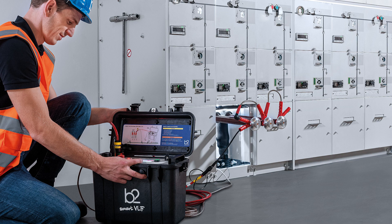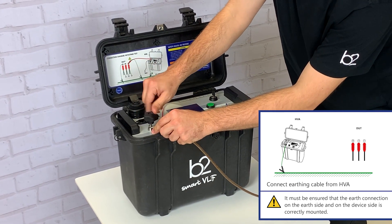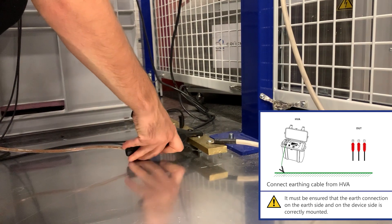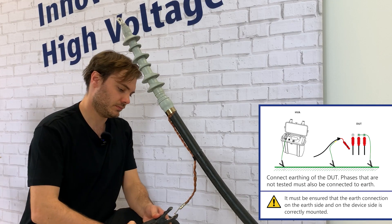Now we show you the measurement setup with an internal TD unit. In this example we use the HVA28TD. In step 1 we connect the earthing cables. That includes the earthing connector of the HVA, the earthing connector of the HVA test lead, and the earthing connector of the DOT.